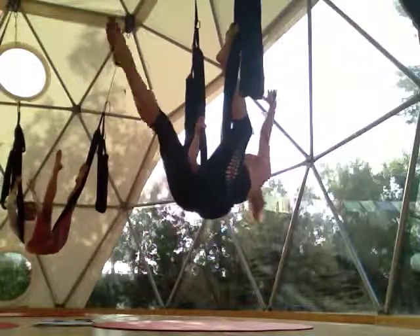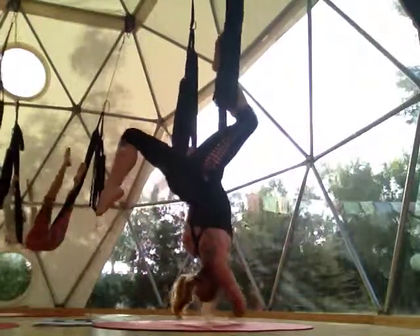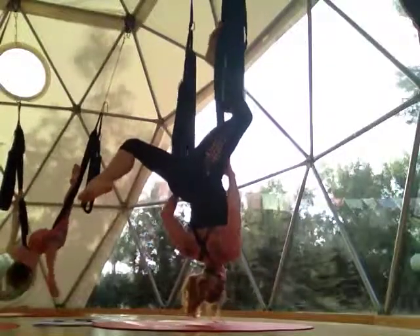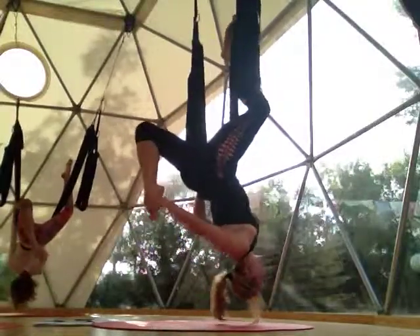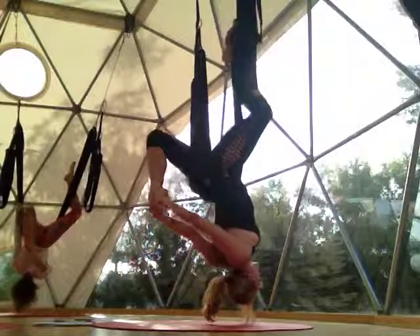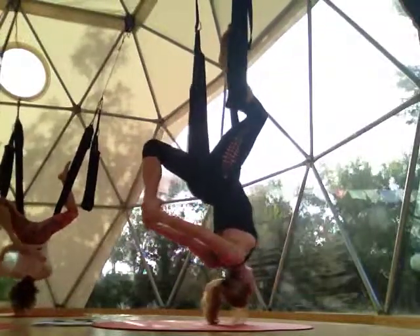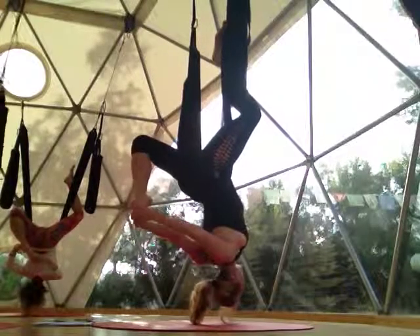So just the side. Then for your last one, you're going to come into the one-legged back bend — the floating lotus. Get the swing in a good spot. Reach back for your toes, your ankles, and then stretch the belly. Take a breath here.